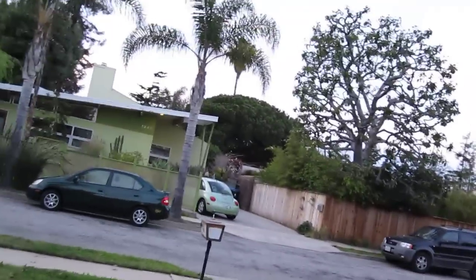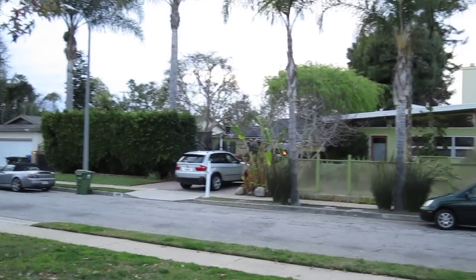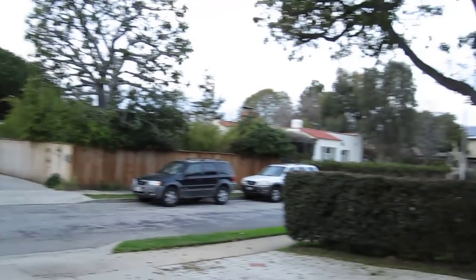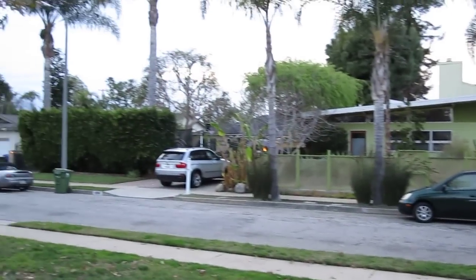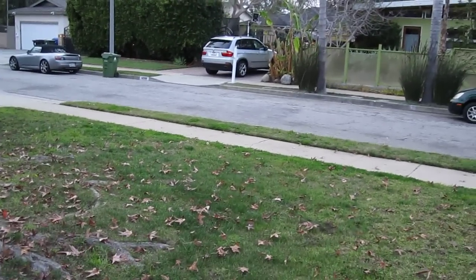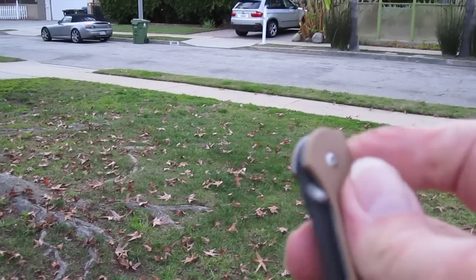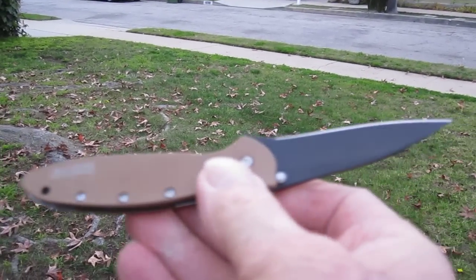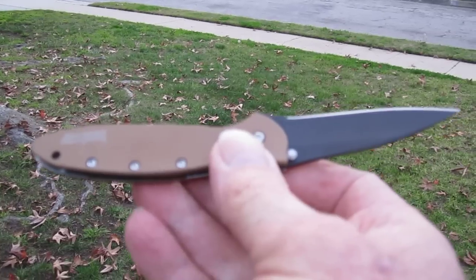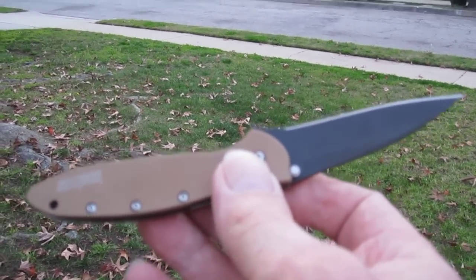When I'm out in the yard I like to be armed — I don't like to be away from my weapon. In the front yard there are houses, cars, and neighbors visible across the street, so I don't carry the Glock there. Instead, I carry something that can be considered a tool for yard work — it's a little better than nothing but still keeps me armed.